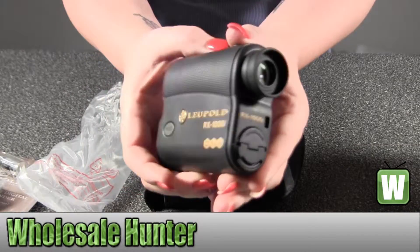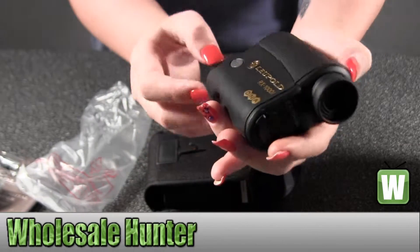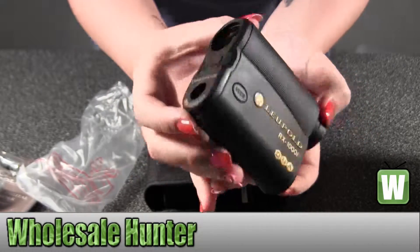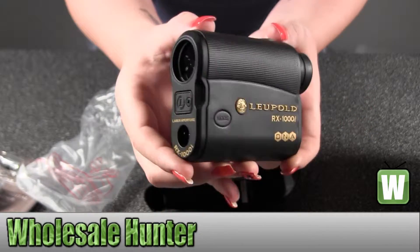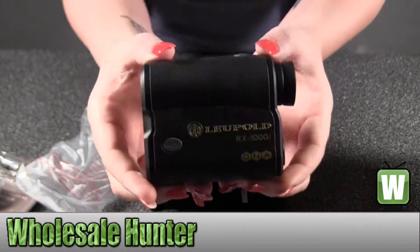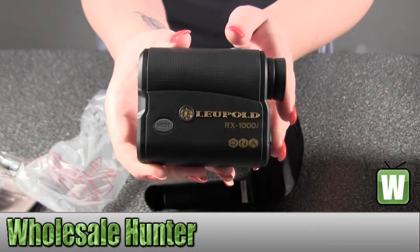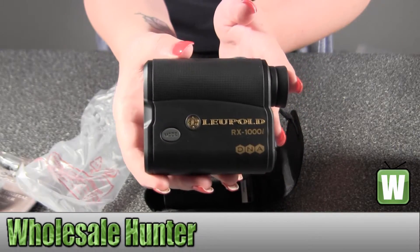Hold it up here. Your power button's up here, mode on the side. So again, it's your range binder RX-1000i with DNA, and it's made by Leopold.